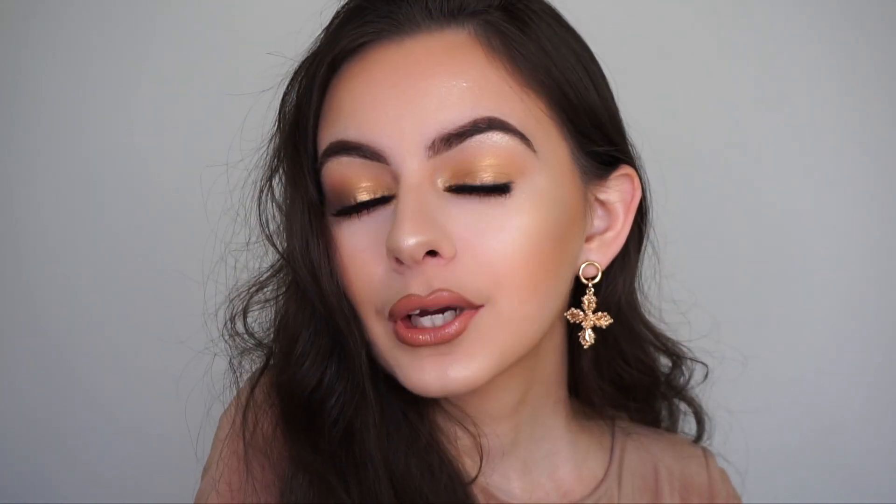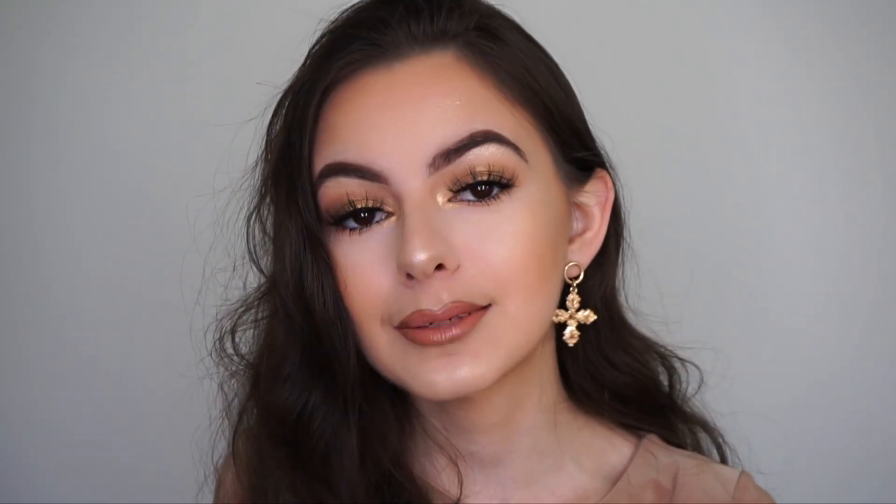Hey guys, welcome back to my channel. In this video I'll show you how to create this golden glowy bronze sort of summer makeup look. I know a few of you guys have been requesting a golden makeup tutorial, so I came up with this look. It's just super glowy and bronzy, not too much going on with the eyes — just bronzing up the skin a little bit for the summertime. Summer is my favorite season ever and I love glowing makeup.